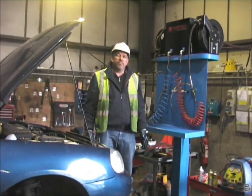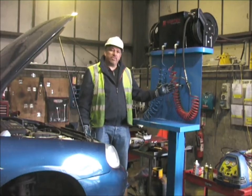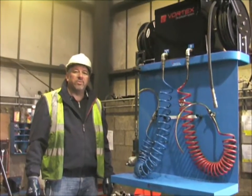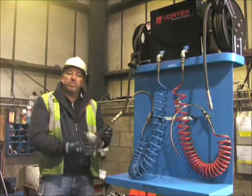This is the Vortex Depollution Prep Pump System. It's used for taking brake fluid and power steering fluid, coolant, and wash water from the engine bay of a vehicle. The unit is also fitted with two airwheels for connecting air tools for use around the vehicle.